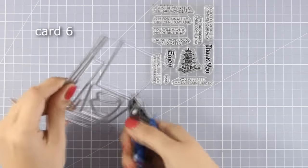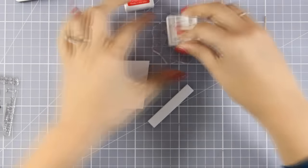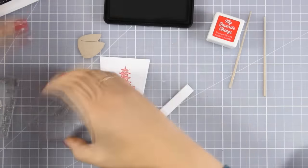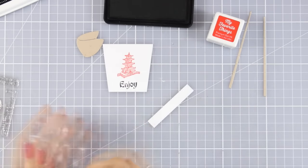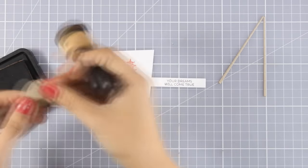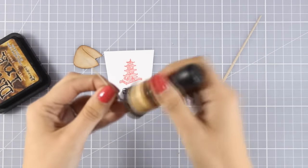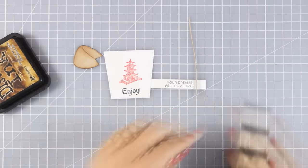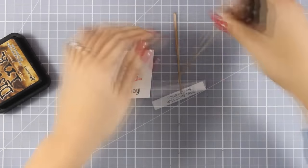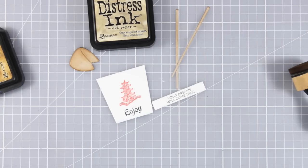Now for this card I'm using the Chinese Takeout Dynamics die as well as the Good Fortune stamp set. I've cut out the box and I'm decorating it by stamping the image as well as the word 'enjoy' on top. For this card I'm combining red with black as well as kraft. My takeaway box is ready, and I'm going to stamp my sentiment for the fortune cookie — there are many sentiments in this stamp set and I've picked 'Your dreams will come true'. I've also cut out the fortune cookie and chopsticks out of kraft cardstock, and I'm using my blending tool with Vintage Photo distress ink around the edges to add shading and make them look more round. For the box I'll use Old Paper distress ink.